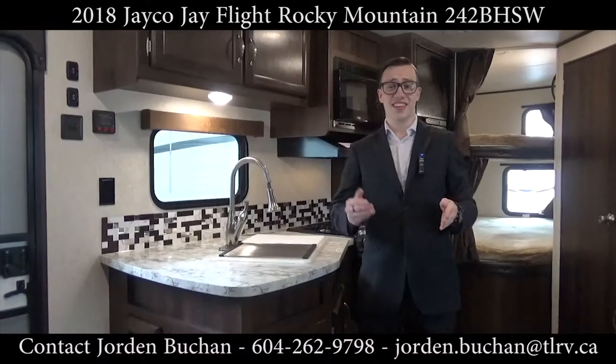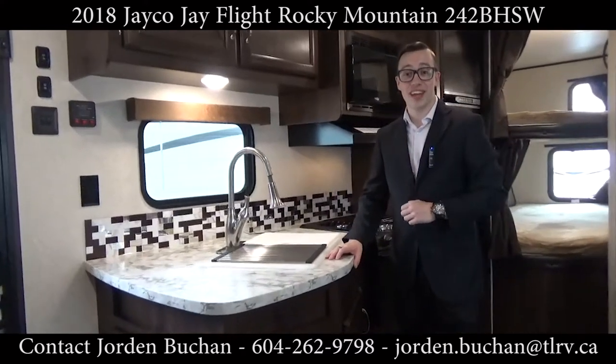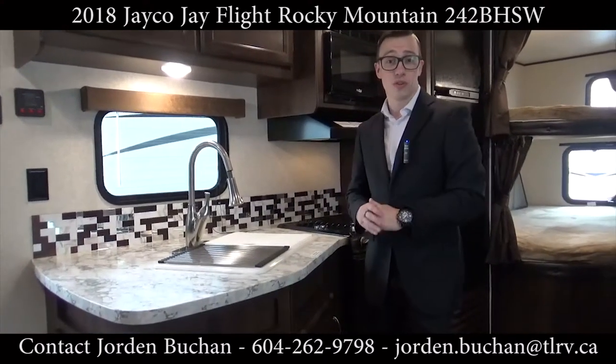Now that we're standing inside the 2018 Jayco J Flight 242 BHSW Rocky Mountain Edition, I wanted to let you know that it does come with the thermal package — so it has the fully enclosed underbelly, meaning you can get out to colder weather.